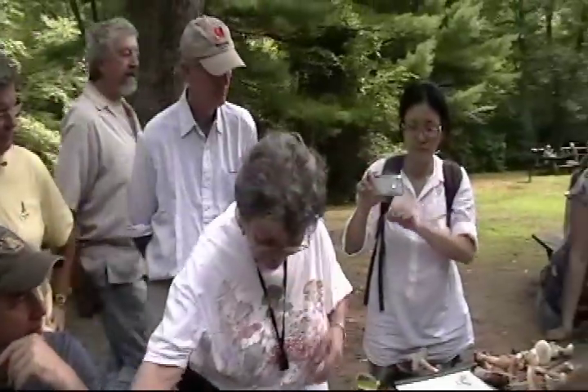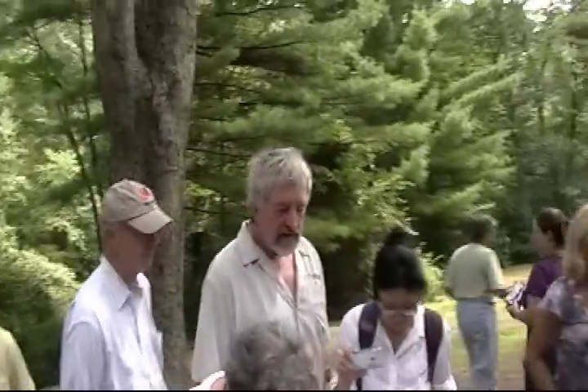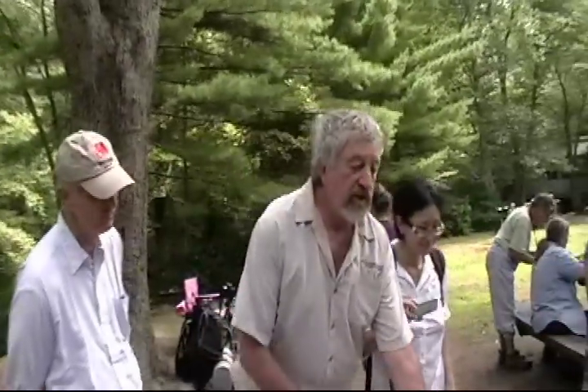I'll talk really quickly about Amanita because they'll kill you. You want to know Amanitas and you want to know some of the basic characteristics of the genus Amanita.